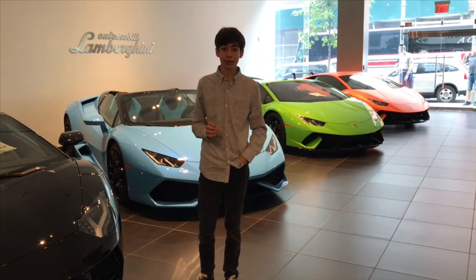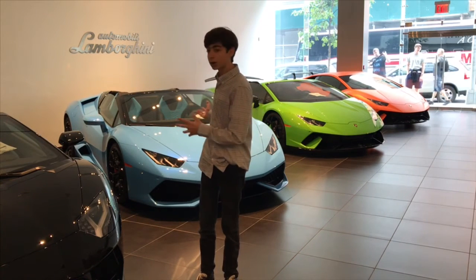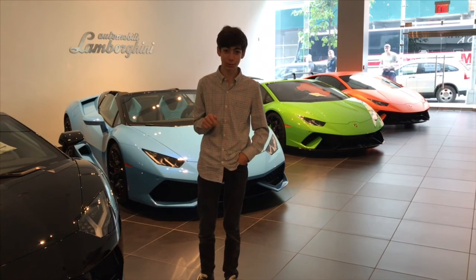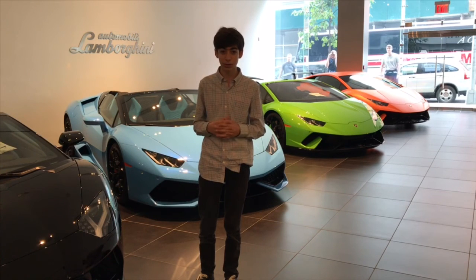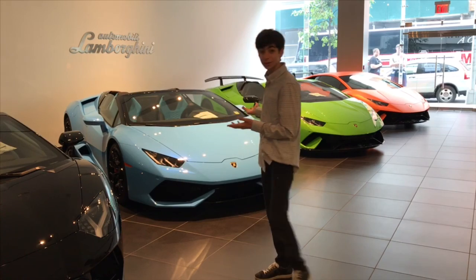I'm going to end off this video by giving a special shout out to Manhattan Motorcars for making all these car reviews and startups possible. I'll leave their contact information and the links to their website in the description box below. If you're interested in a Lamborghini yourself, then make sure to click those links because they have pretty insane cars.